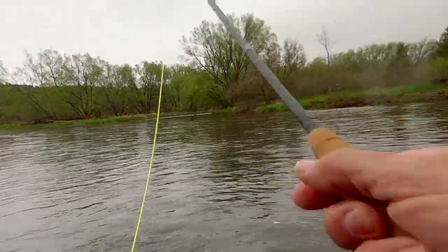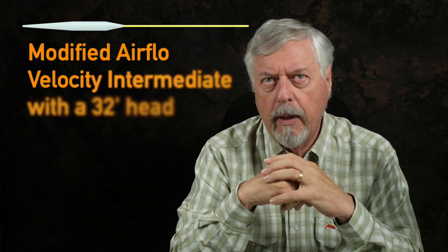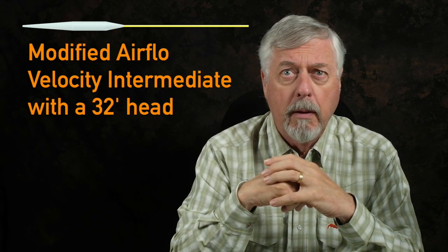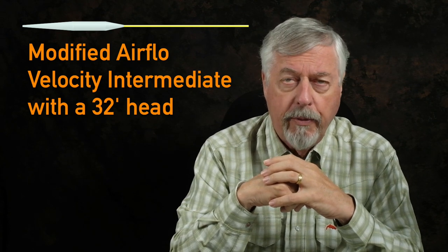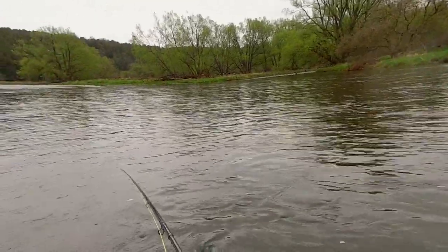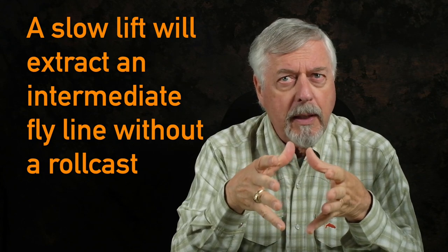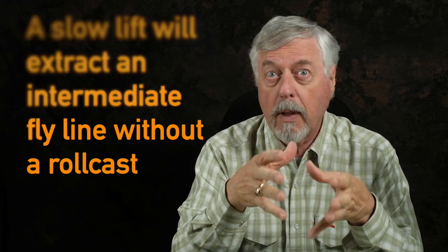Here's another video of me with my NRX 9-foot 4-weight trout rod. I have a modified line on there — I had taken a Velocity intermediate, cut it up, and put a floating running line on it. And I'm picking a 32-foot full intermediate head out of the water with a 9-foot 4-weight, without any preliminary roll cast. So it's just a matter of technique. If you lift it nice and smoothly and slowly, it will come out of the water.